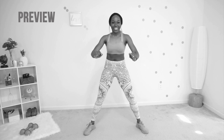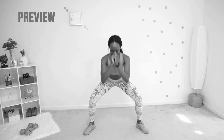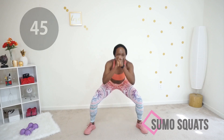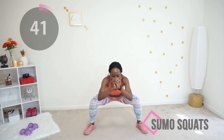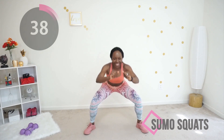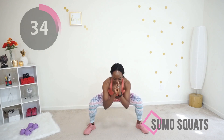Now here's a preview of our first exercise — we are doing sumo squats. Your feet are wider than shoulder-width apart, your core is tight, and you are going as low as you can at your own pace. There's no rush. We've got 20 minutes and you've got this. Let's go. Slow and steady, you're doing good.